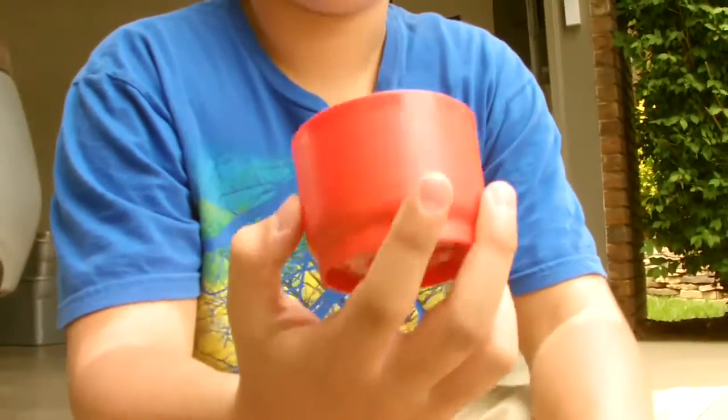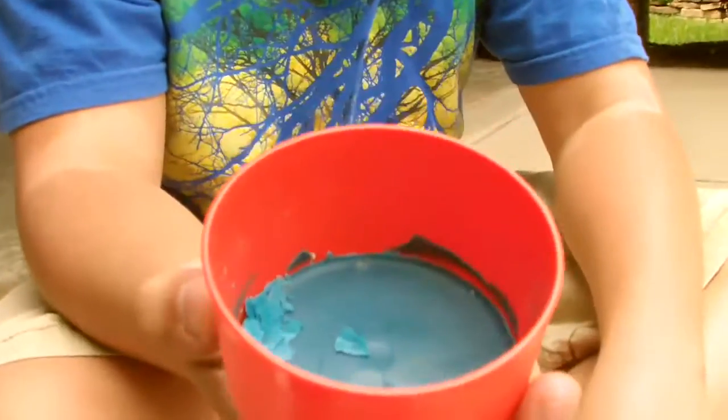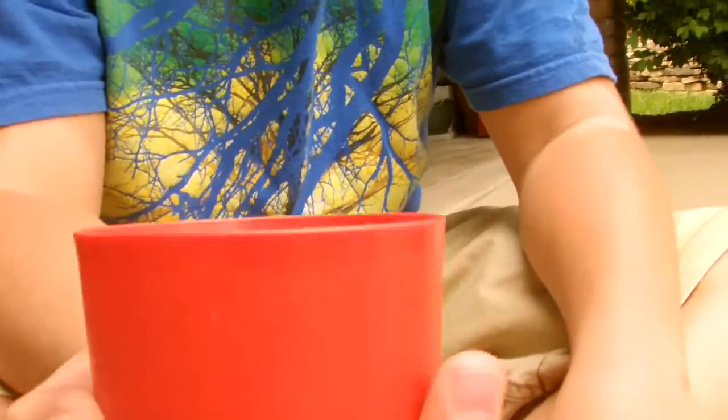Hey guys, so this is our — I guess you could call it — Signature Wax, Negative Skate Crew Signature Wax. It's still in the mold, we're going to take it out. And so we want to know what we should call it, we have some options.